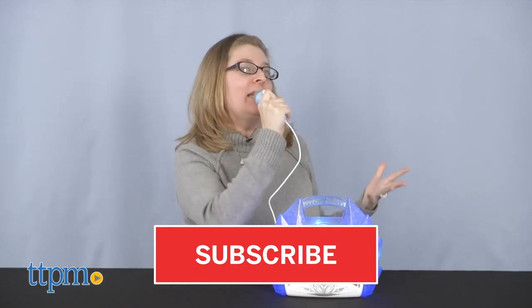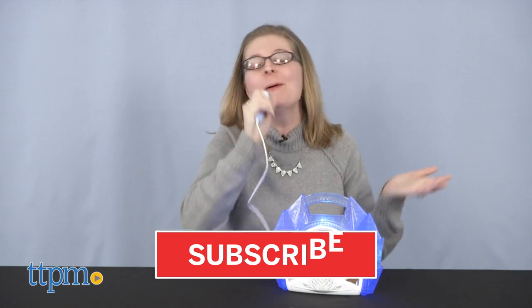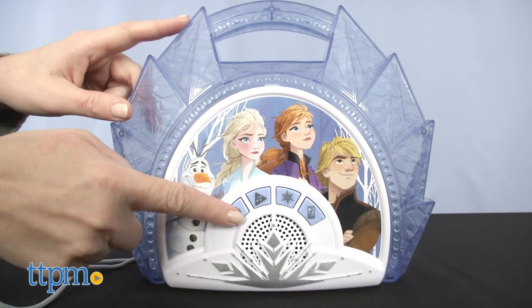And if you want to see more Frozen 2 toys, then click subscribe below. Let's turn on the Disney Frozen 2 sing-along boombox.